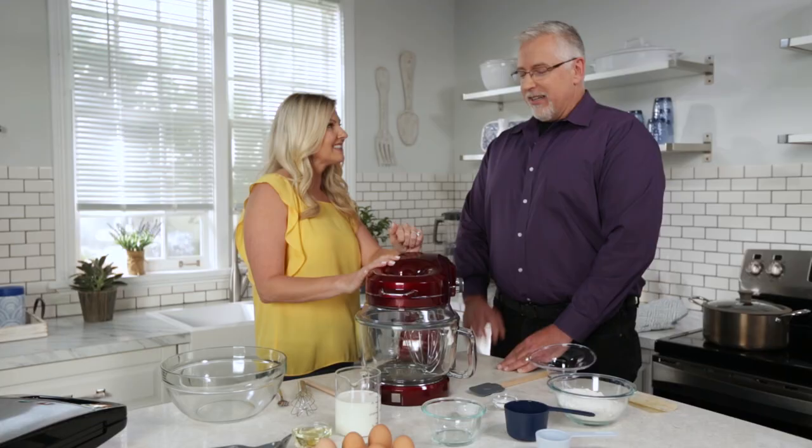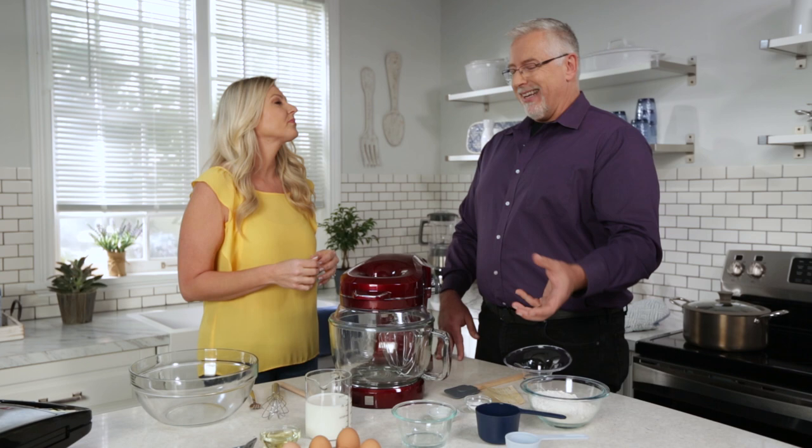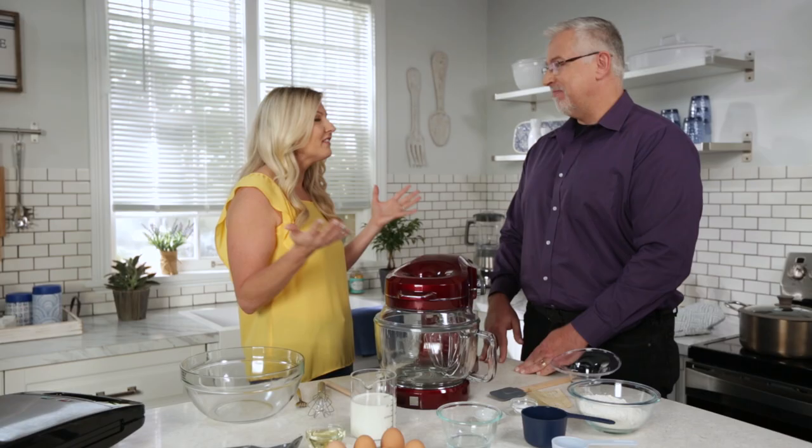Absolutely. So about 10 years ago, my daughter and I got up early one Sunday morning and she said, 'Dad, let's make grandma's waffles.' And as my daughter was working on the stand mixer, she was complaining that pouring everything in the side was really kind of difficult. There's gotta be a way to fix that. And hence the idea was born.